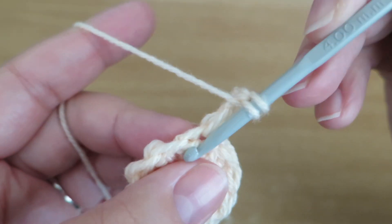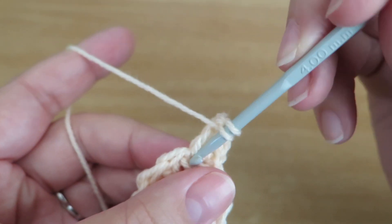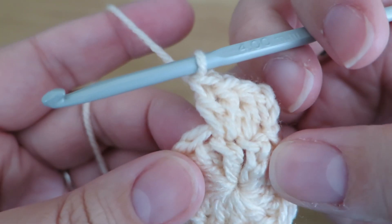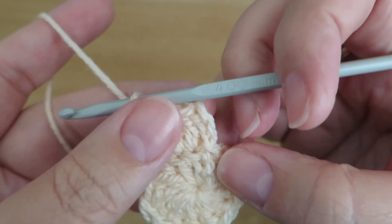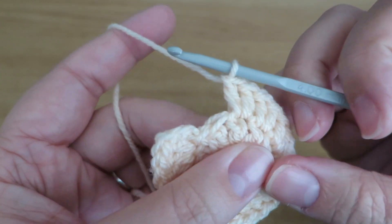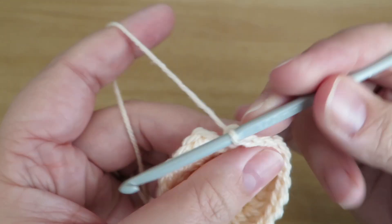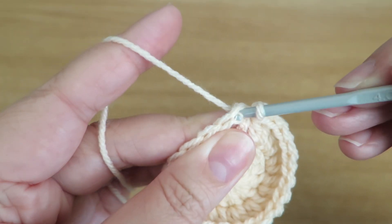Into the next stitch we're going to do two trebles. Apologies if you can hear banging outside — there's some construction work outside, just when I want to film a video of course. Just pull that loop a bit tighter — there we go. We're going to repeat that all the way around: two trebles into the top of each stitch from the previous round, and that should give us 24 stitches. All the way around, just got the last two to do, and then just going to do a slip stitch into the top of that third chain to close that round.